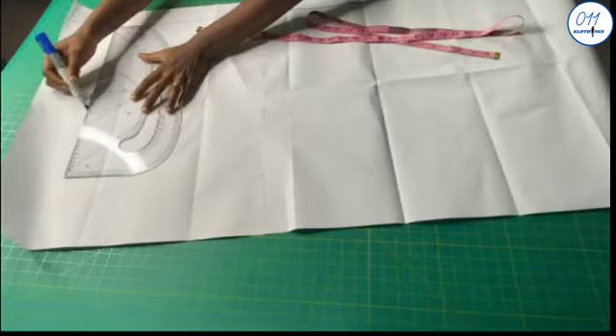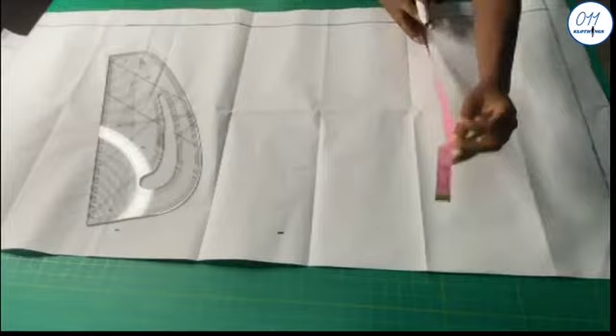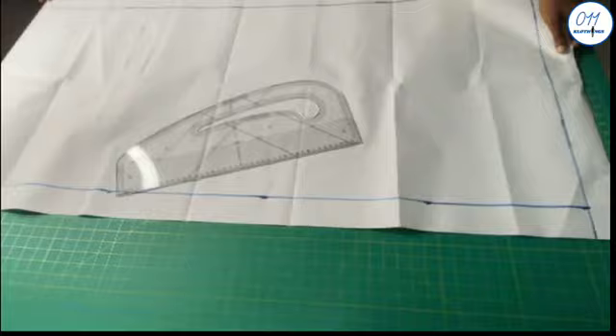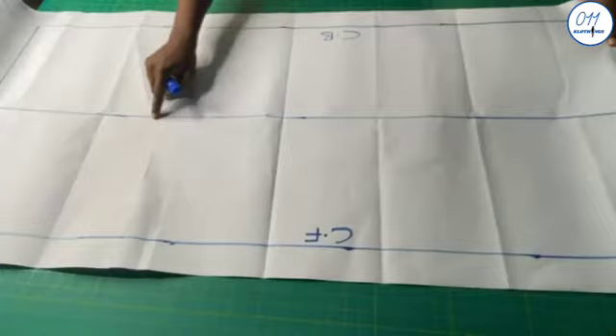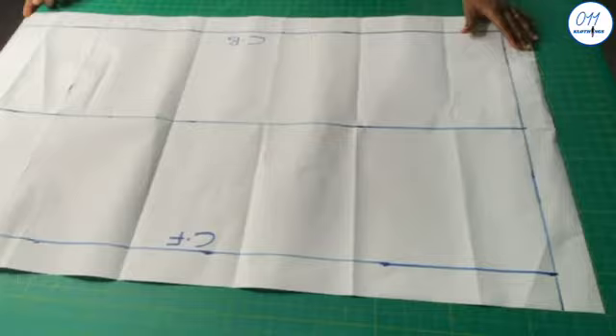I will now mark the 47-inch points and go ahead and draw a rectangle using the stated dimensions. I will now go ahead and divide the rectangle into two equal halves. This is the center line. This side will be the center back and this side will be the center front.